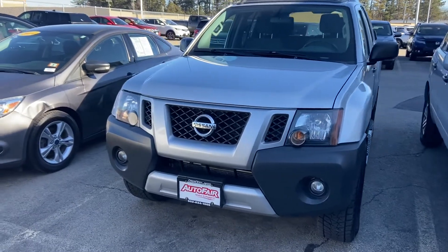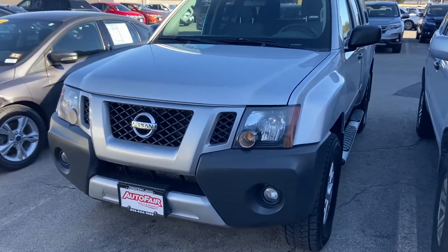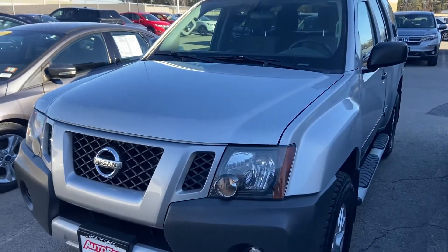Hi Teresa, hope you are having a wonderful day. My name is Logan, I'm a sales consultant over here at AutoFair Honda in Manchester, New Hampshire.